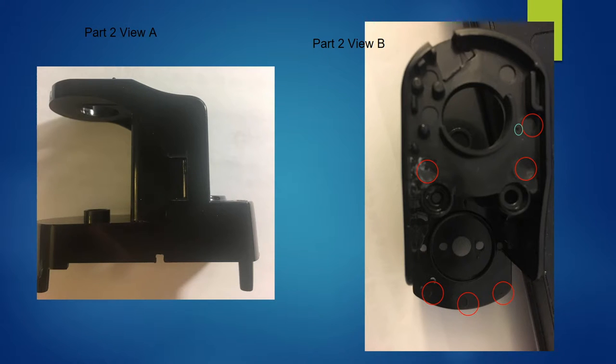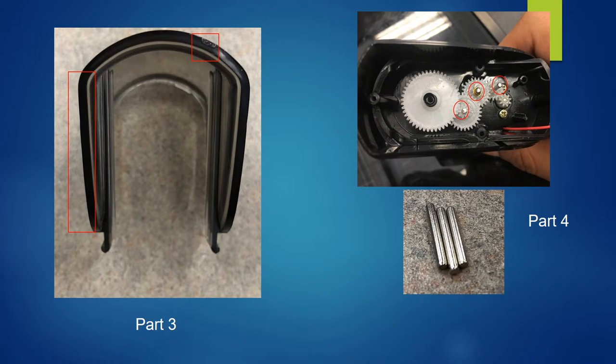These two pieces of evidence prove that Part 2 is made using injection molding. Part 3, which is part of the outer cover, should be made by compression molding. The U-shape of the part is suitable for this molding method, and there are some imperfections that might be caused by cutting the flash away. Furthermore, since there isn't any mark indicating injection molding, it is safe to conclude it is made by compression molding.